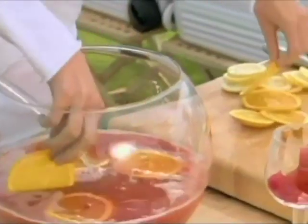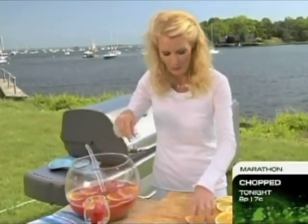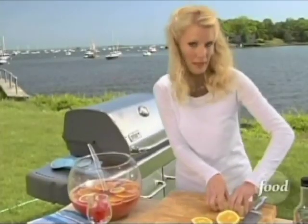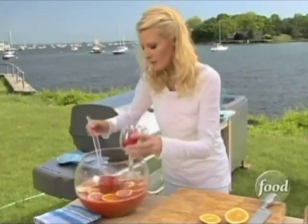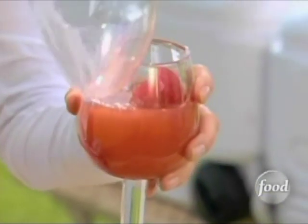Now look at these juicy slices of oranges I'm putting in here — got to have oranges in punch. Now if you are using pineapple juice, use slices of pineapple, that would be great. I also have lemon in here because we have pink lemonade. I'm going to pour a little cocktail for me, and we've got to have Sandy's taste test.